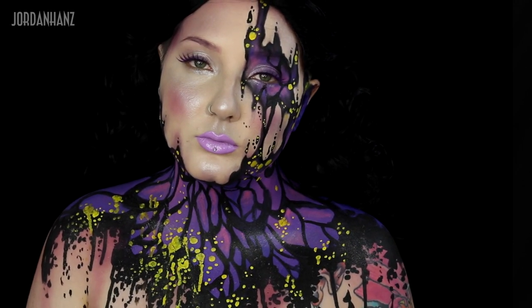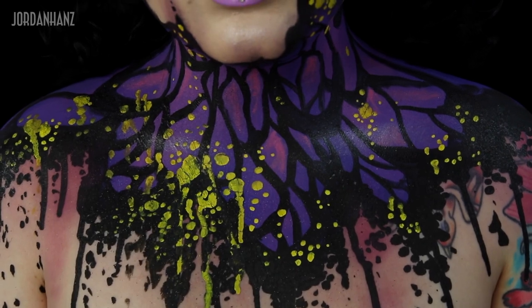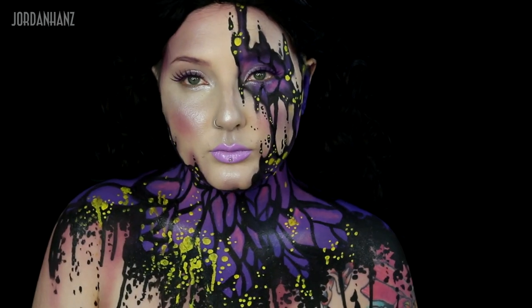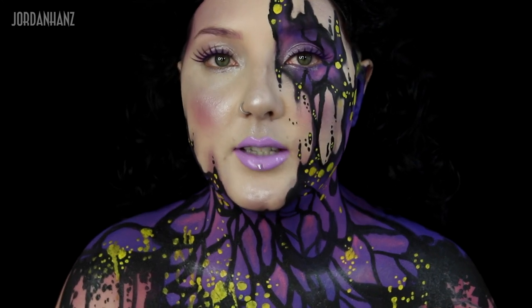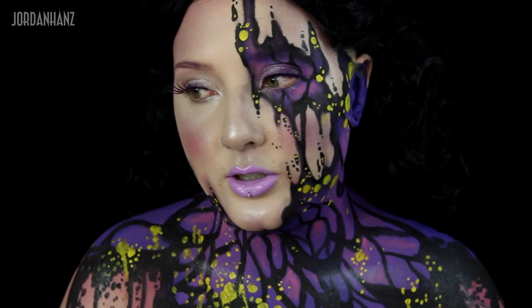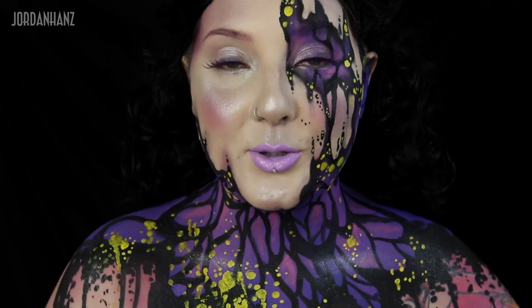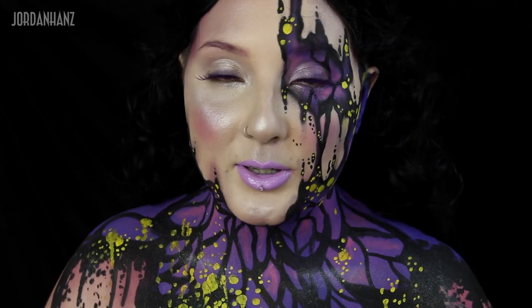This, you guys, is the final look. I hope you enjoyed it — it's super easy and fun to recreate. I mean, I did kind of take off of Dez's look, you know what I mean? Anyways, I hope you guys enjoyed this tutorial. Let me know if you recreate it, and thank you so, so much for watching. Please subscribe if you haven't already, and I'll see you in the next video. Bye!